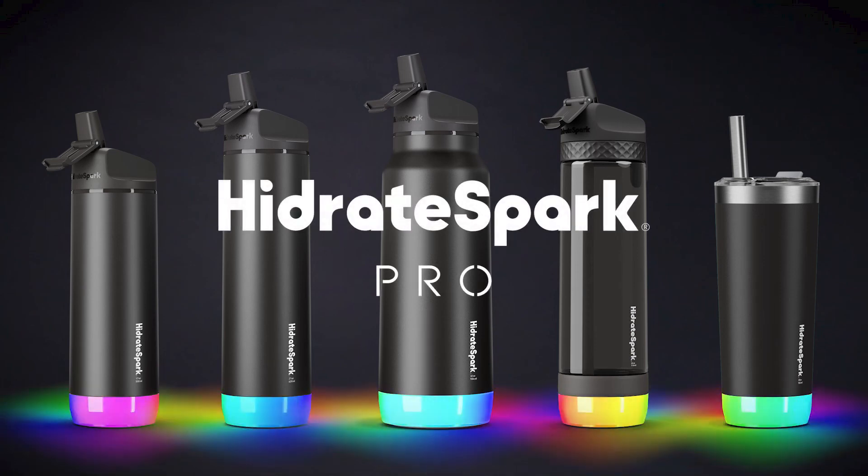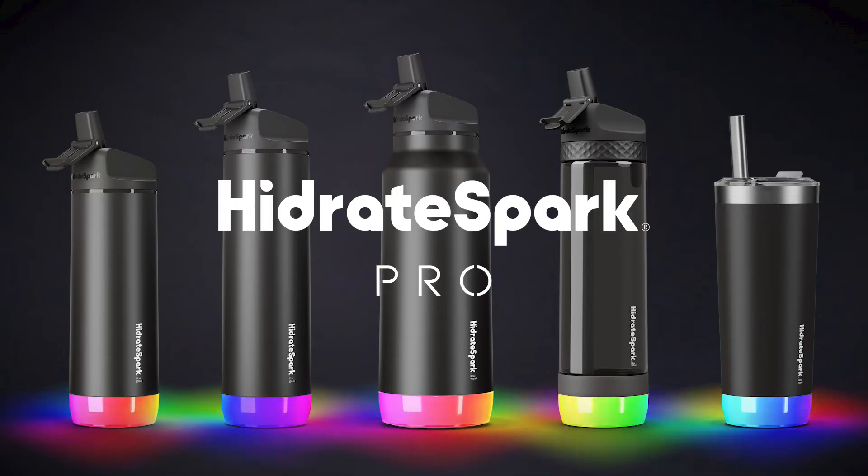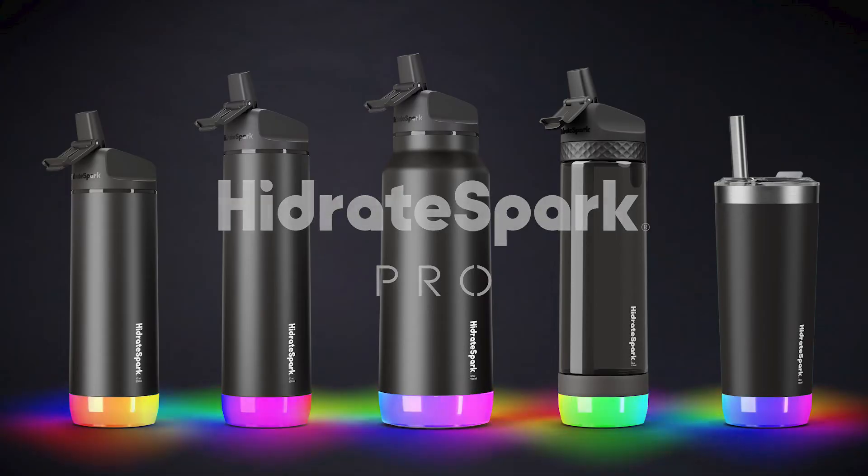Hydrate Spark Pro, the world's smartest water bottle. In just a few simple steps, your bottle will be ready to track your water intake and improve your hydration habits.